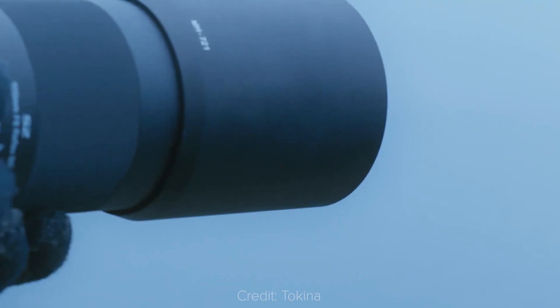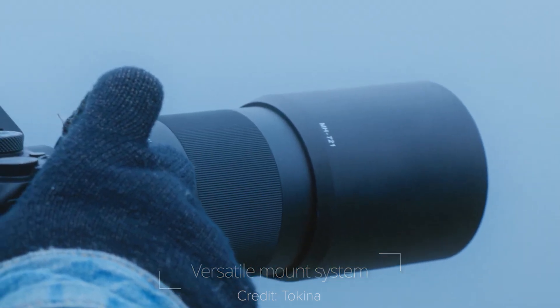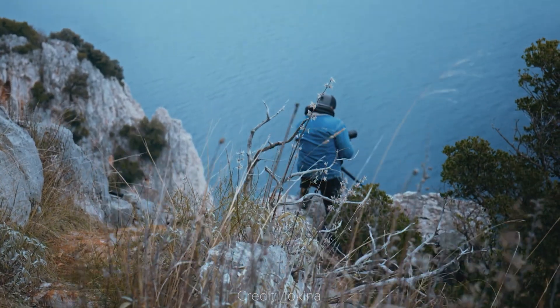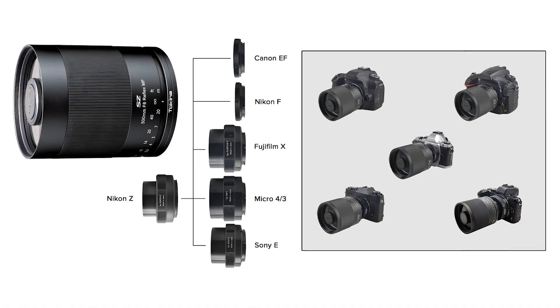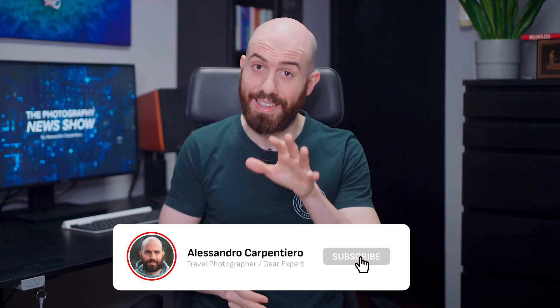You surely can't expect too much from a $250 telephoto lens, but if you are on a budget and want to experiment with something different, you could give this a try. It adopts a T-mount so that, using the right adapter, you can mount it on pretty much any camera. Please consider subscribing to get this weekly show and always stay on top of the industry — it won't cost you anything, and it really helps support my work. Thanks, and let's get back to the news!